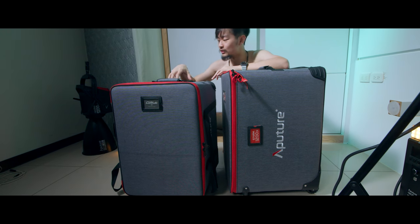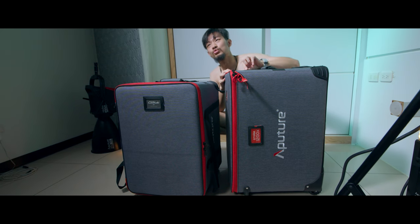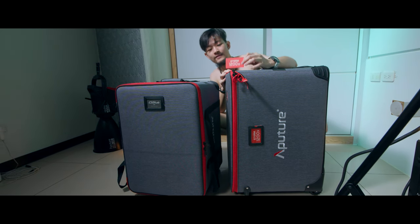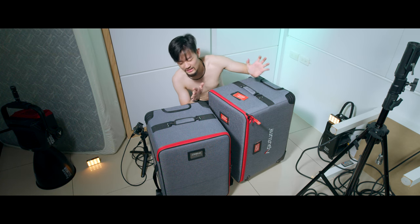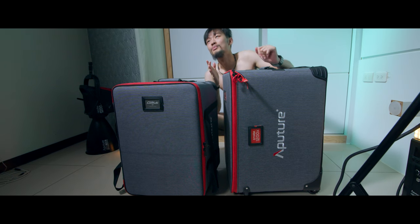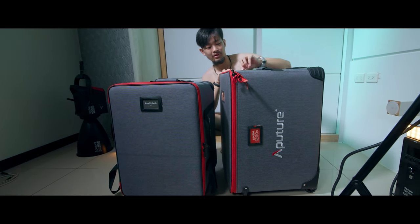Hi, my name is Kai Nguyen. I'm an Aptro 1200D user for over two years and today, finally the 1200X arrived. We're going to do an unboxing and share my thoughts. This is not a sponsored video — I bought these lights with my own money — just sharing what I found and whether it's worth the price.